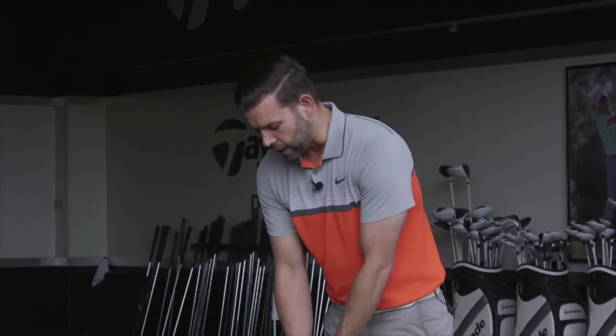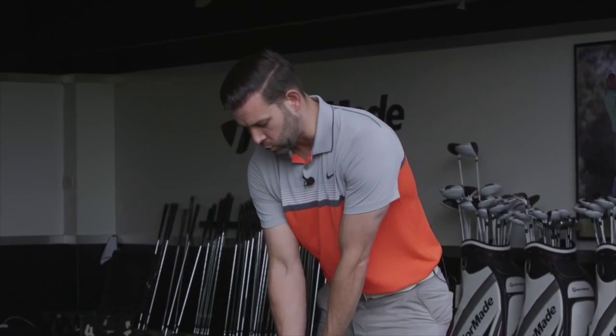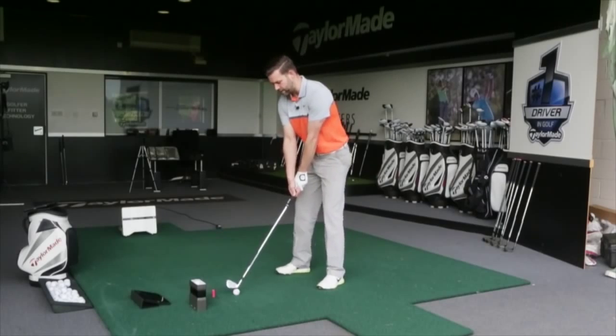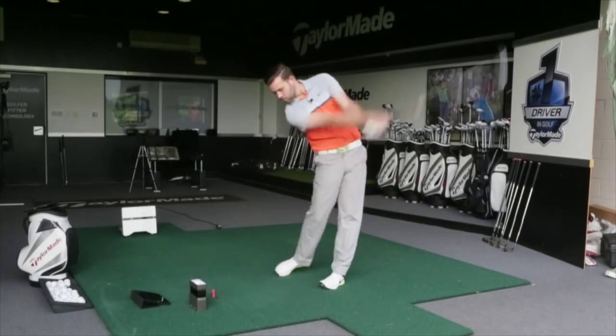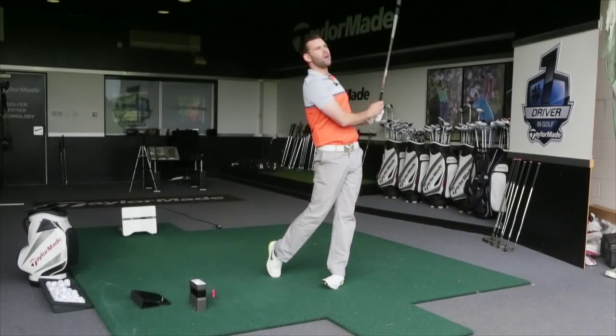Previously, when you've looked at buying irons, you basically had an option to go down the feel route or the distance route. What TaylorMade have claimed with this iron is that it kind of blurs those lines, so you get a little bit of the best of both — you don't have to make that choice. Due to that, this is going to appeal to a lot of golfers, and the head design and head size is going to suit the eye of a lot of golfers.